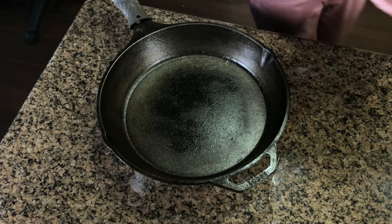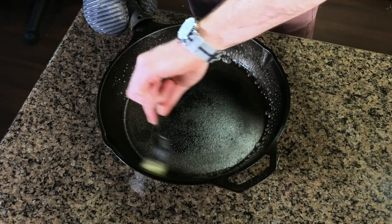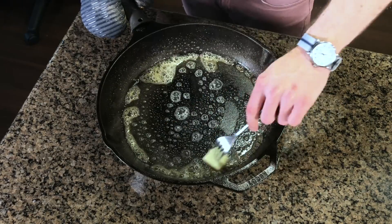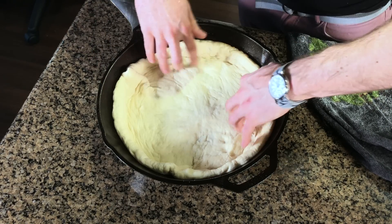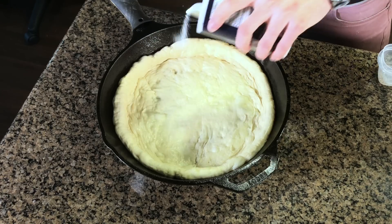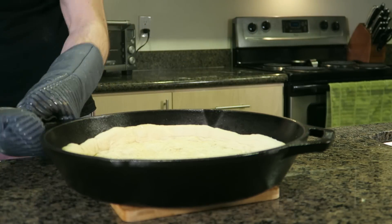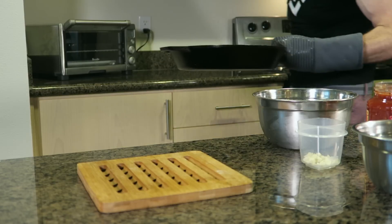Once the cast iron is preheated, you'll want to melt about a tablespoon of butter into the pan. Make sure to coat around the edges. This makes a huge difference in crisping the crust since we're not cooking in a normal pizza oven that's much hotter. Place the dough into the pan with a quick spray of vegetable oil, then season with salt, pepper and garlic powder. Bake the crust for about 4 minutes by itself. This allows the crust to get a head start on the cooking so our toppings don't burn.